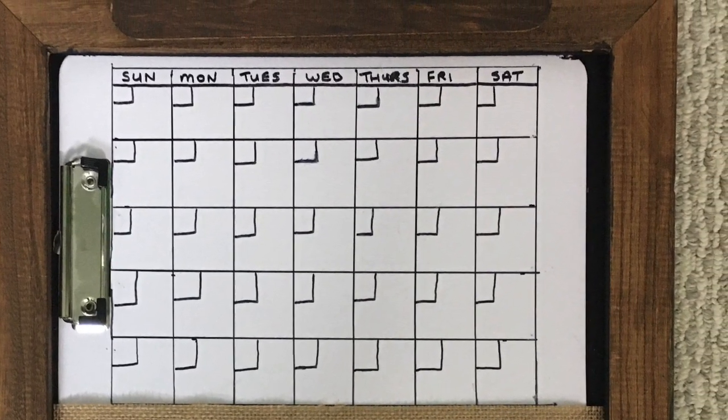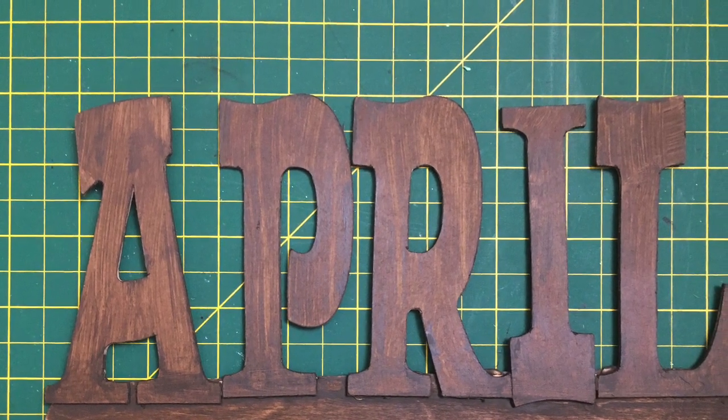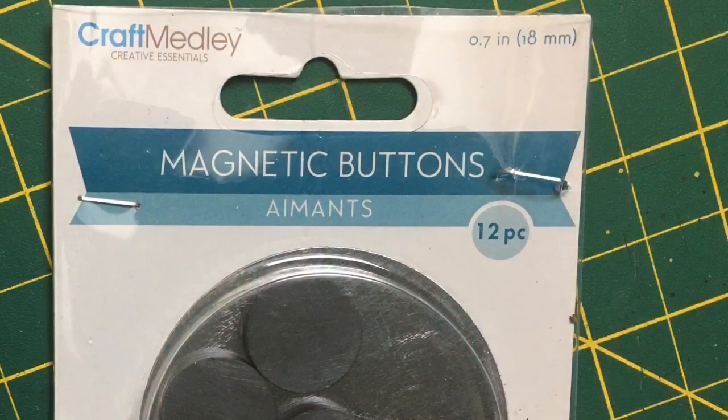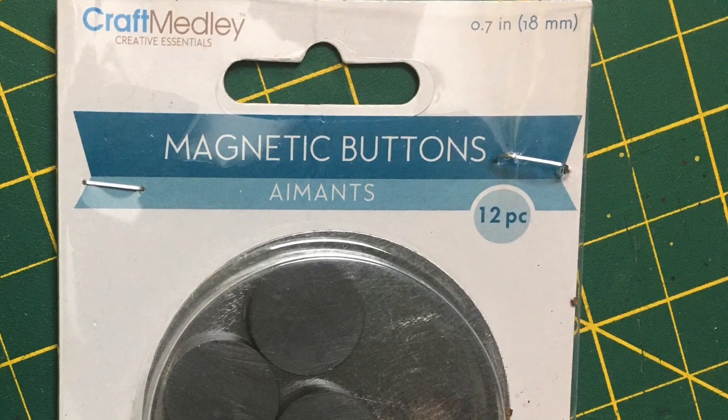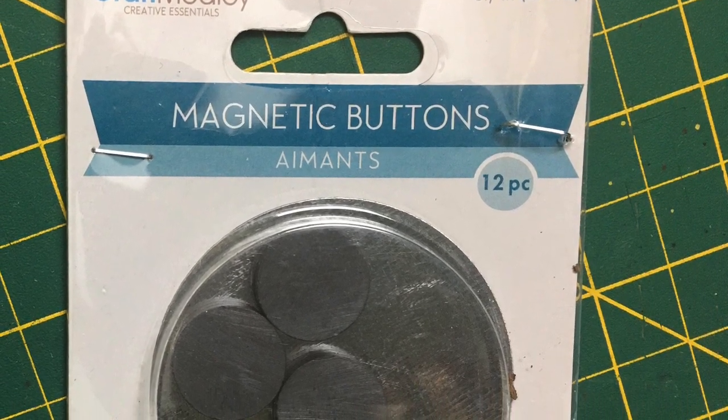The next problem was my month sign — even though it was light, it kept falling down every time I wrote on the board. And I thought that the whole project looked a little bleh, so I wanted to really spruce it up. So I decided to put some magnets on the sign and then I could add different decorations for my different moods and different themes.